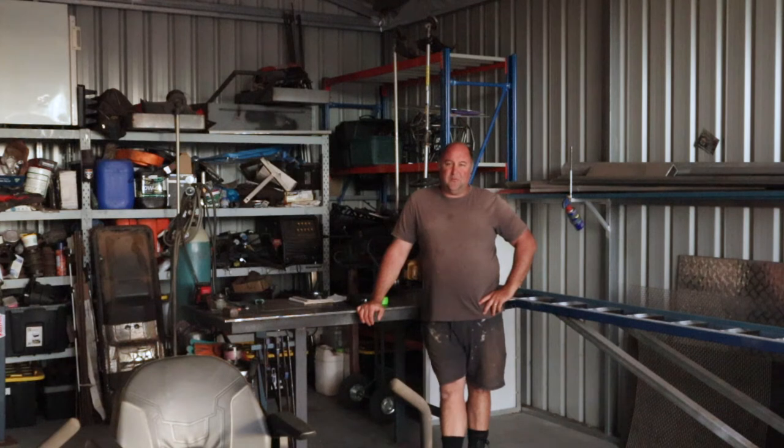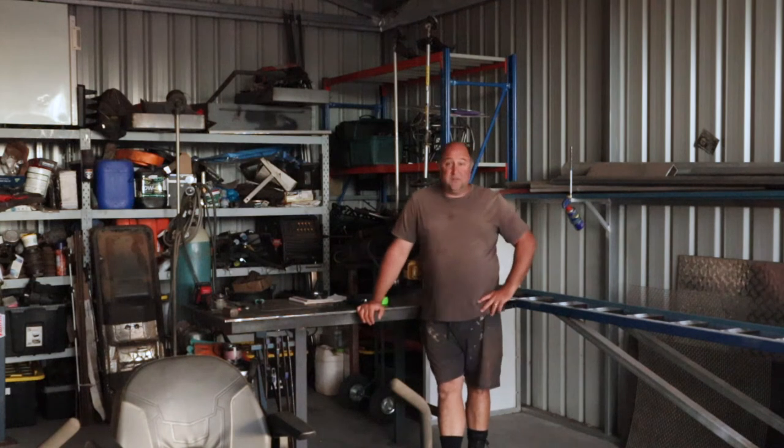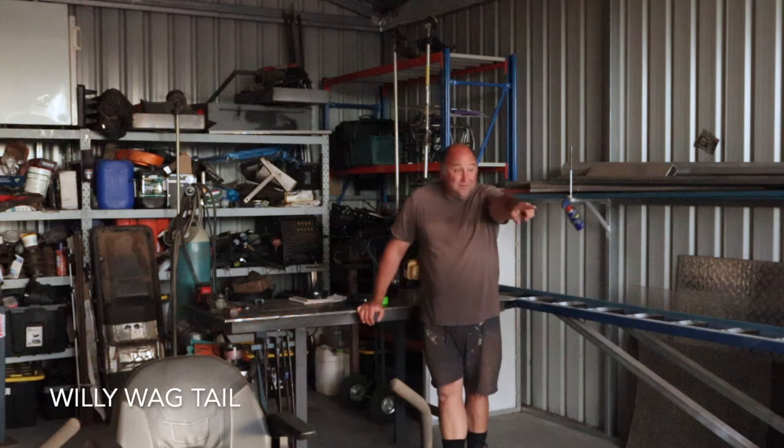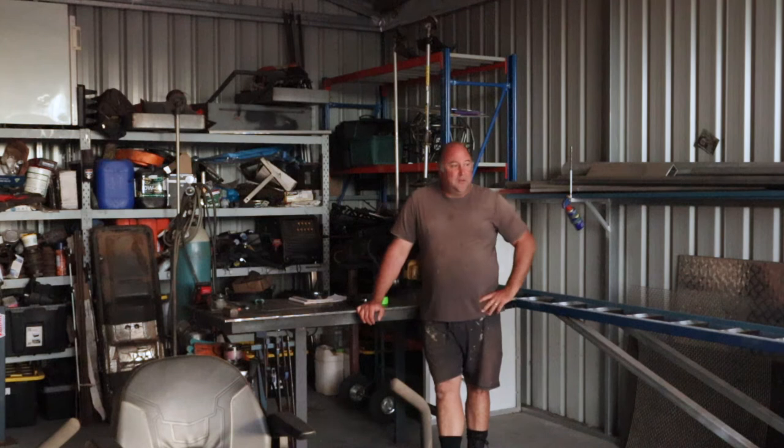Good morning, this is Cory from Rockpile Homestead, how are yous? We're in our little off-grid workshop here. A bird just flew straight past - we have a lot of birds around here, they're awesome, so cute. Today we're making a 400 litre battery powered fire unit and I'll take you through that bit by bit today.